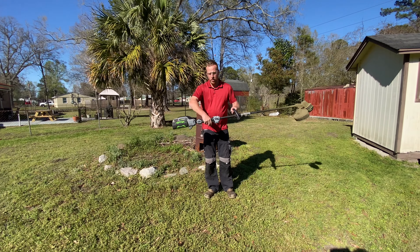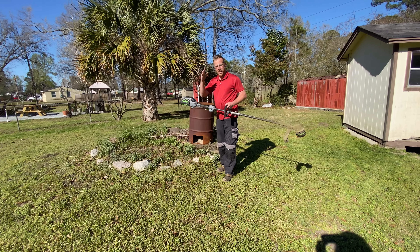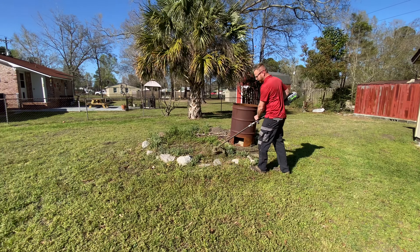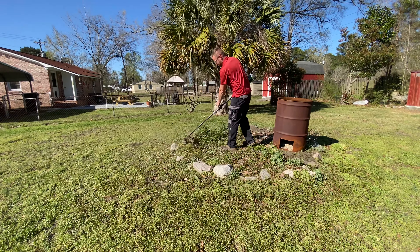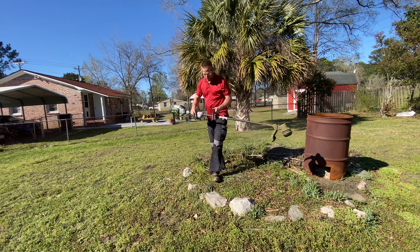What I like about this weed eater is it goes from low to high with one squeeze of the trigger, just like a normal gas weed eater. It's also very balanced.